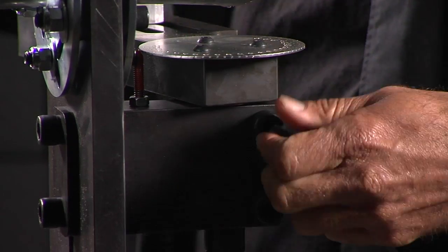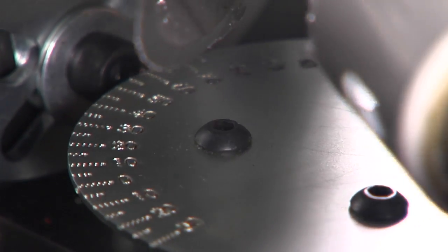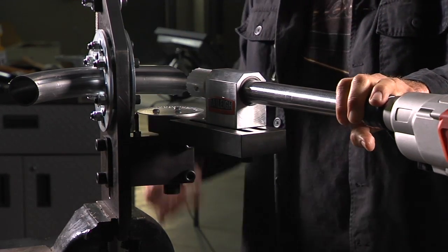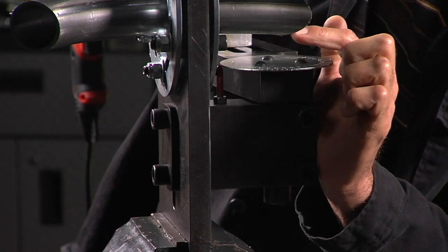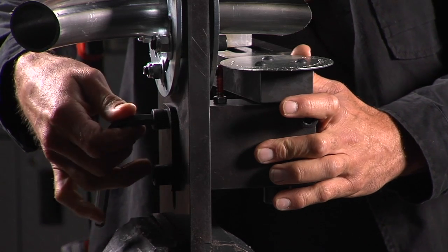If you look here you've got an angle finder — you just loosen up your allen, you can flop it to the other side, match it up to the same angle, then you can finish off the back side in case you can't get all the way through. You can also raise and lower it — there's a scale here so you can do offset notching, and then in order to move it there's just a simple allen on the back.